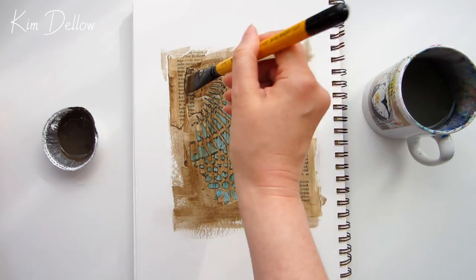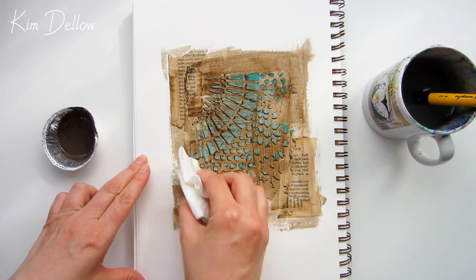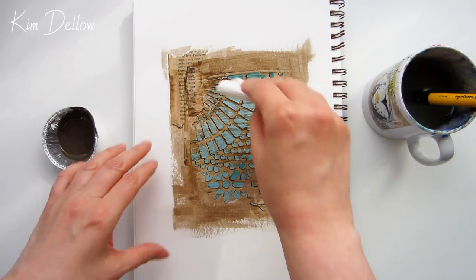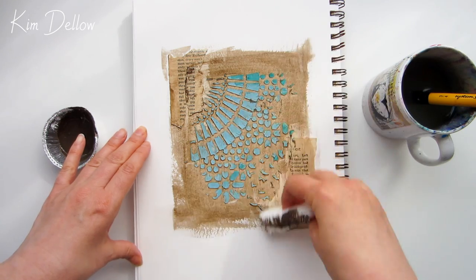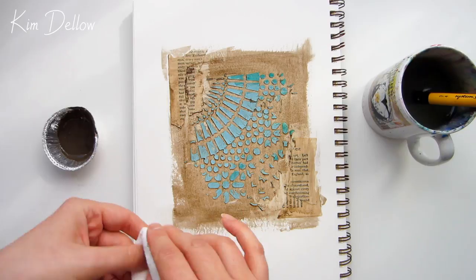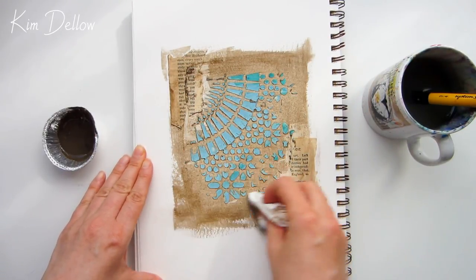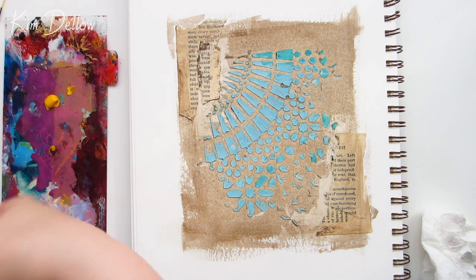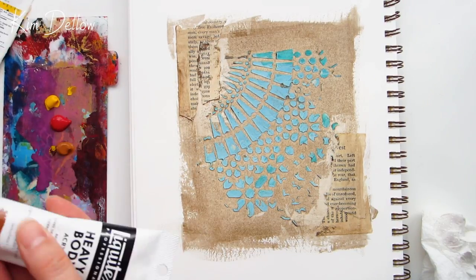My regular viewers may have noticed I'm not in my junk journal this week — I'm using a mixed media spiral bound journal from Strathmore. I usually have a few different journals on the go at the same time, and from the comments it sounds like many of you do too. Papers and journals to use are a hot topic and something I get a lot of questions about, so I am planning to do a video about it. In the meantime, do leave a comment below and let us know what your favorite papers and journals are.